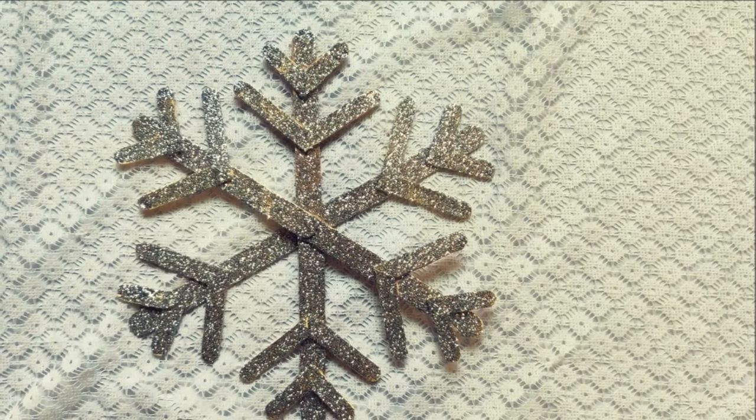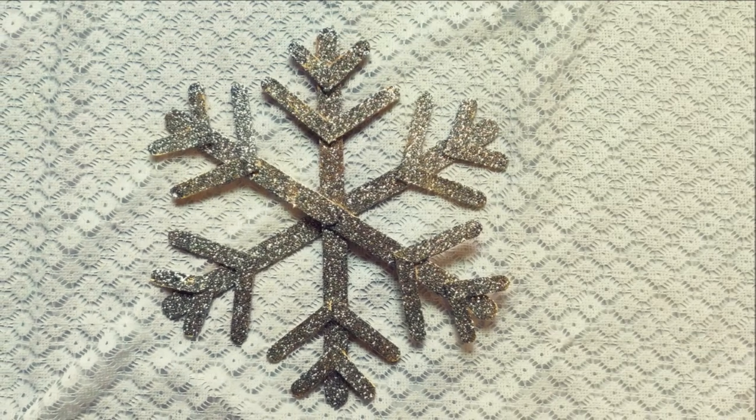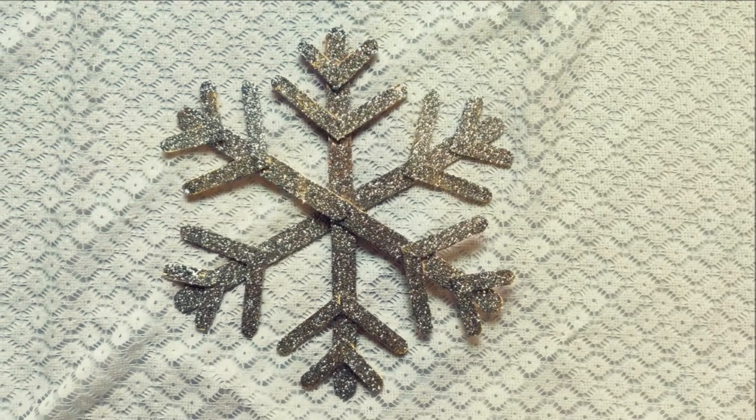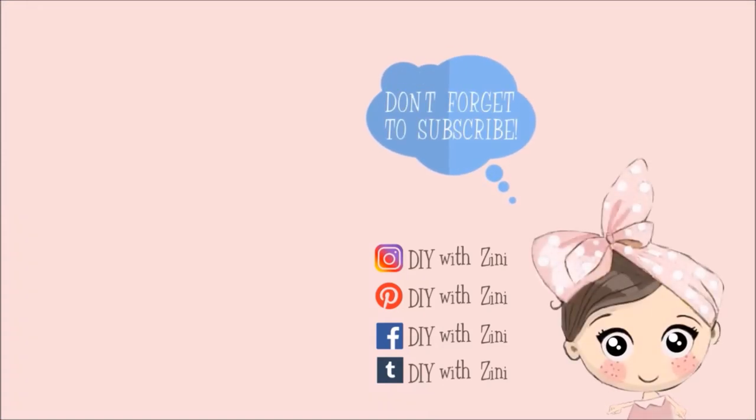If you like this snowflake, then let me know in the comment section down below. If you recreate it, please share pictures with me on Instagram with hashtag diywithzinny — I would love to see them. Thank you so much for watching. If you enjoyed this video, be sure to give it a big thumbs up, don't forget to hit the subscribe button, and click on the bell icon so that you can get notifications for my next video. I handpicked these 2 videos for you for more inspiration.